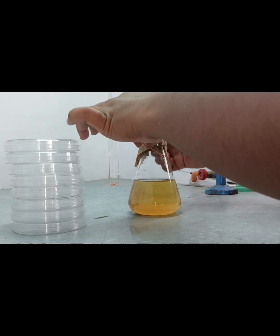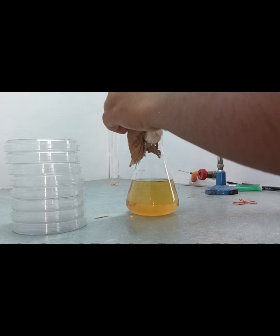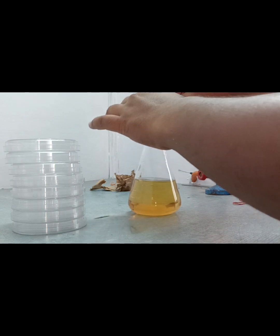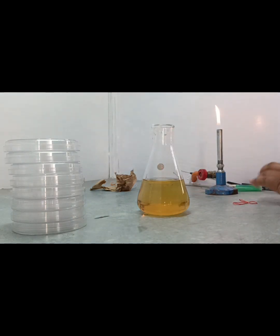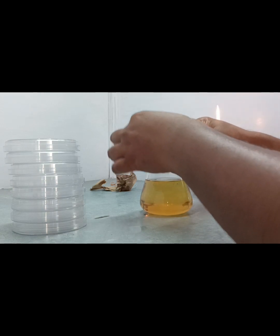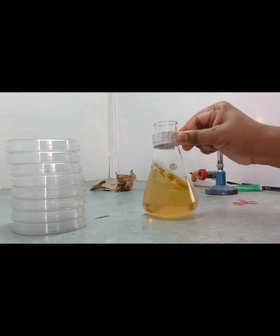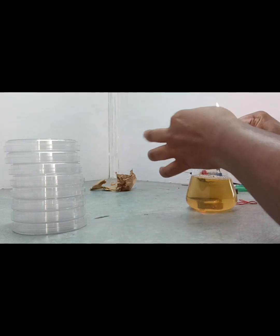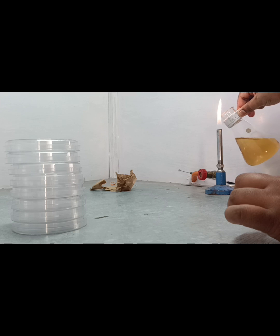First we clear the paper covering and open the cotton plug. After that, we mix the solution carefully, including the mouth portion of the conical flask, like this.